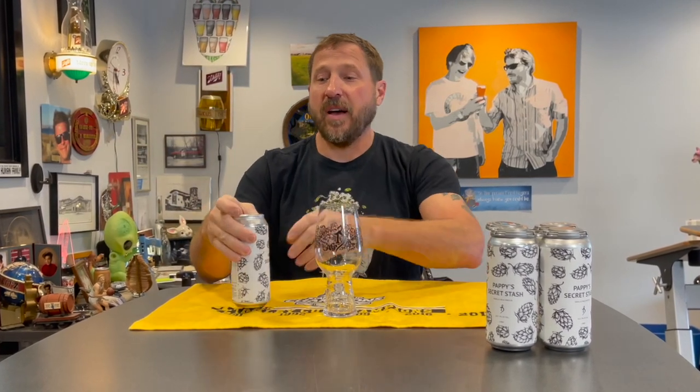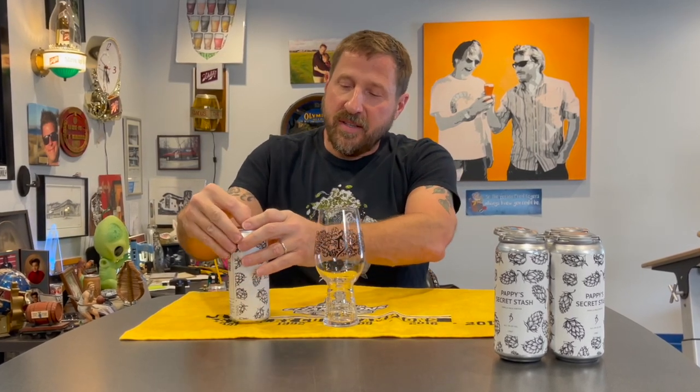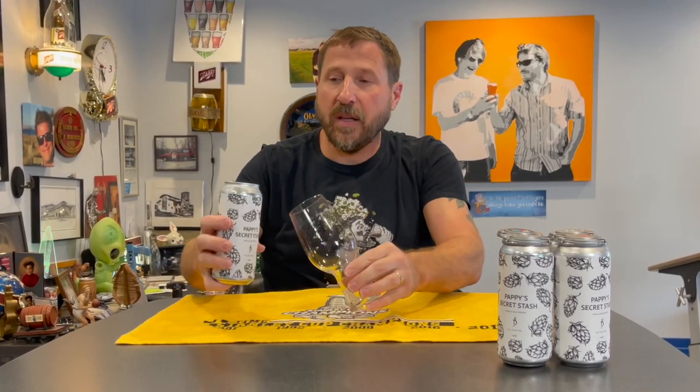Pappy's Secret Stache, making a return after a couple of years. Last time we made this was just before the pandemic started. Excited to do it again. For those of you that don't know, this is a vanilla milk porter.